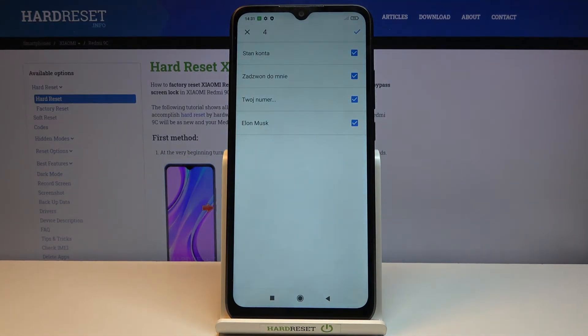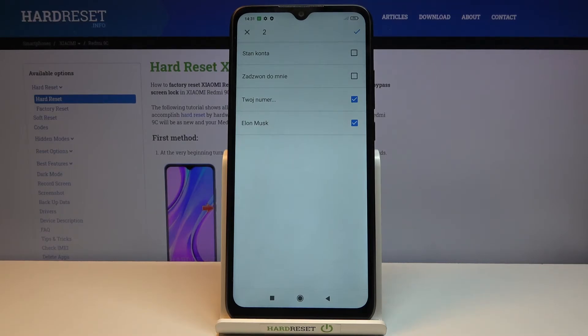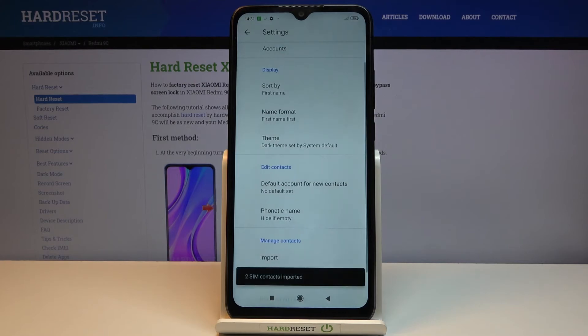Confirm that, and there we go. You should now see all the contacts that are on that SIM card, and by default they will all be selected. So you want to deselect contacts that you might not want and keep the ones that you do want selected. Then tap on the checkmark.